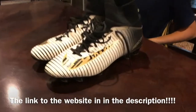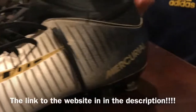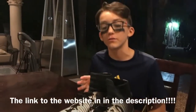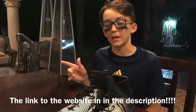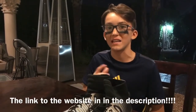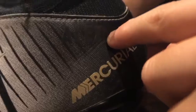I customized these on Nike ID. The shoes are Super Flies — they were $190 for the base shoe, but since I customized them it went up to $220. I put my name on them as part of the customization.